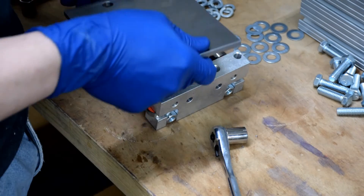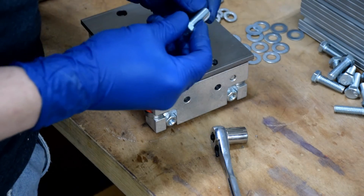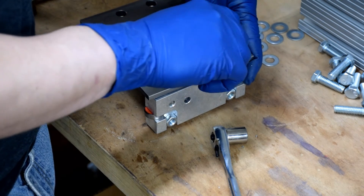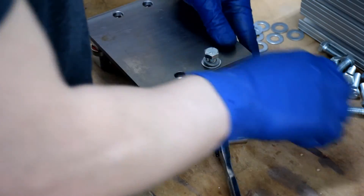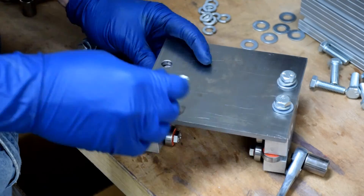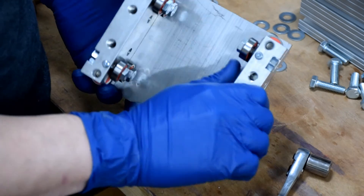Now that the carriages are assembled, we can mount the top plate. I use 3 eighths-inch bolts with a washer and a lock washer. I recommend using 3 eighths by 1 inch bolts for this step, as 1 inch bolts are also needed for the tail stock, so it's best to standardize. Continue to attach using the remaining bolts. The fire carriage is now assembled, but everything should be finger tight and still just a little bit loose.